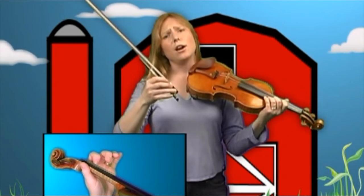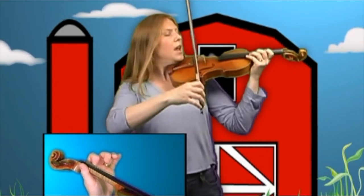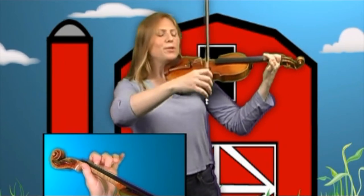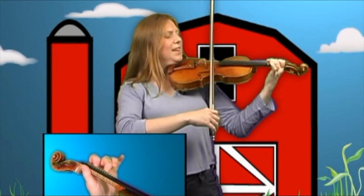Let's try that now with the bow. Get correct bow position — take really good care of getting the correct bow position. Place the first and second fingers down, and bring the bow to the E string. Here we go.